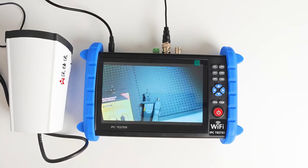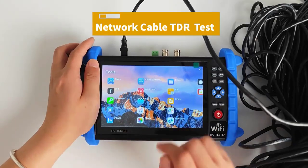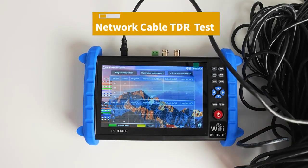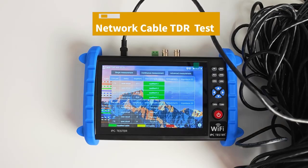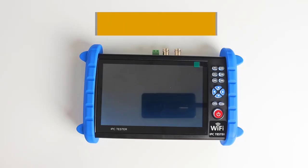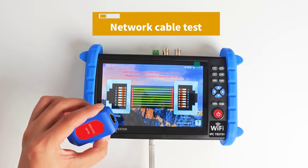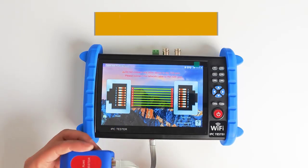IP Camera Test: supports 4K H.265 IP camera test, video image real-time display without delay, support video snapshot, recording and playback. ONVIF and ONVIF tool supported. Supports Dahua, HikVision, ACTI, Samsung, and more than 30 manufacturer private protocols and customized support. Camera mobile client installation also supported.